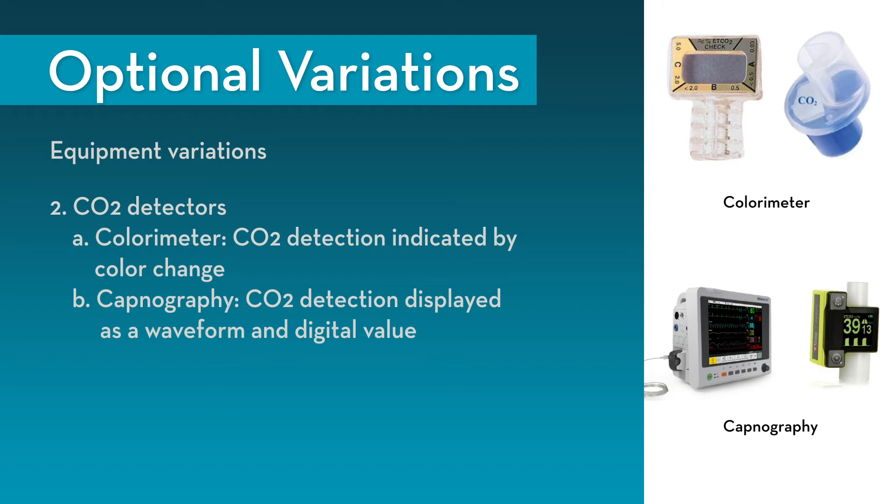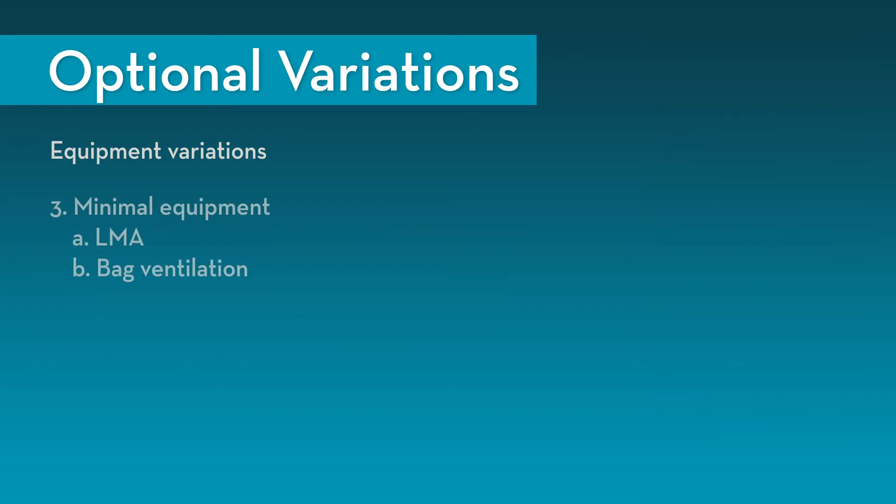In addition to colorimetric CO2 detectors, capnography is also available. Use of capnography dramatically improves fine-tuning of device placement, as it provides instantaneous feedback while the provider subtly advances and retracts the LMA to optimize mask placement over the tracheal opening. It is recommended to use capnography if it is available in your clinical setting. This procedure can also be accomplished with minimal equipment — using only an LMA and bag ventilation.